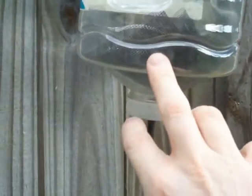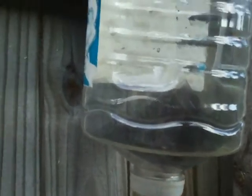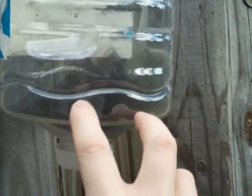One of the problems I was having was along here in the bottom, I was getting a lot of debris, because this is completely open right here. So I just stuffed some screen in there to keep the debris out.